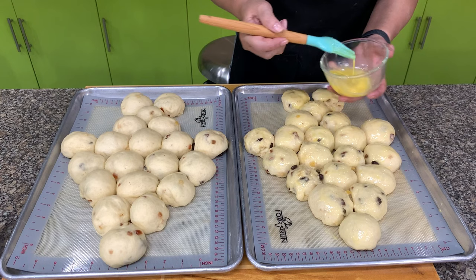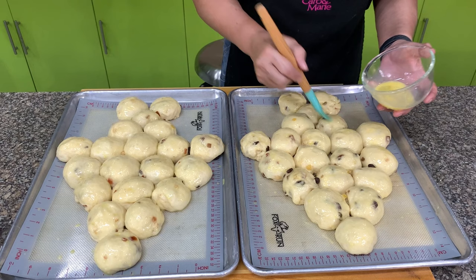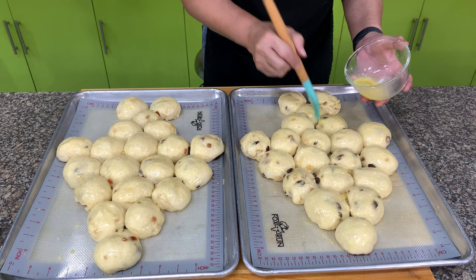While the bread is in the oven, we'll start to make the glaze. If you don't have egg, you can use milk — milk will give you a shinier finish, egg will give you a browner finish, and a combination is the best. Mix equal amounts of egg and milk for your egg wash. Then the bread goes inside the oven.